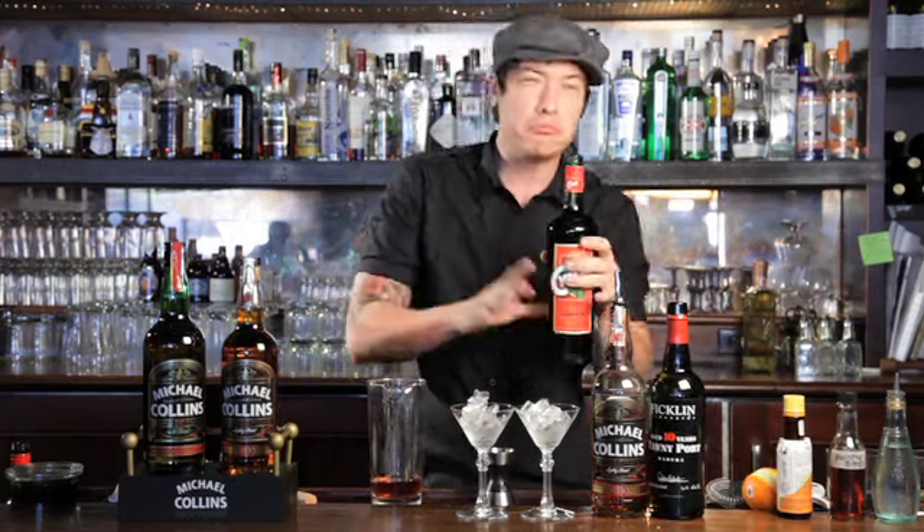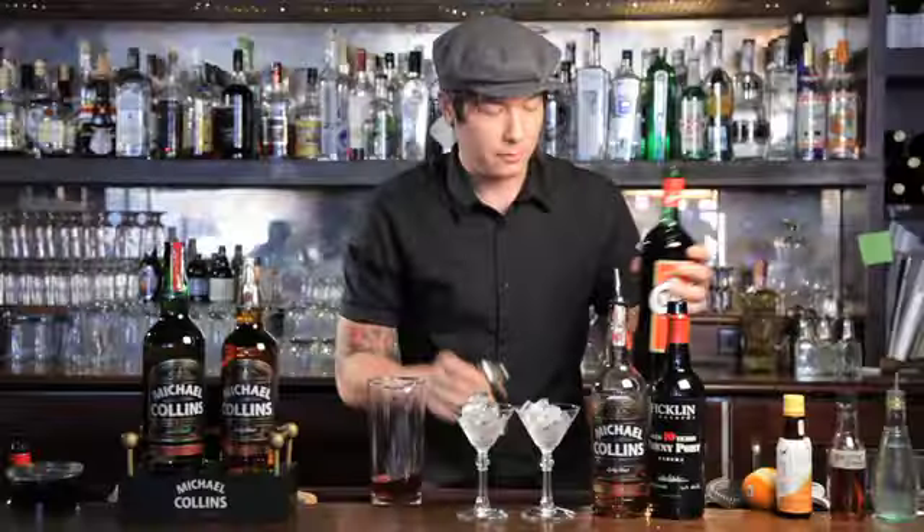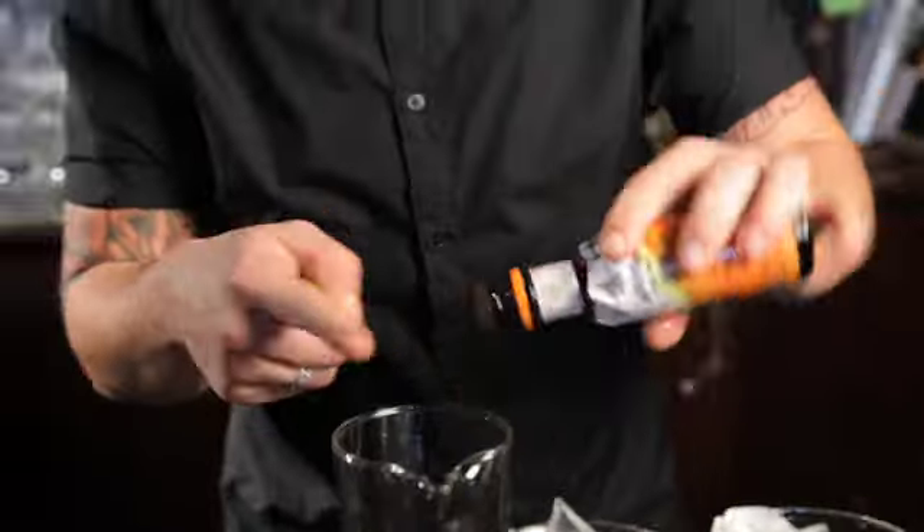Then about a half part of the Chinar, which adds a wonderful finish to it, a little bit of bitterness — it's quite nice. Top it off with a dash of Angostura Orange Bitters.